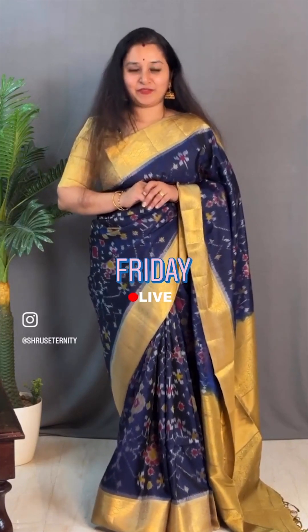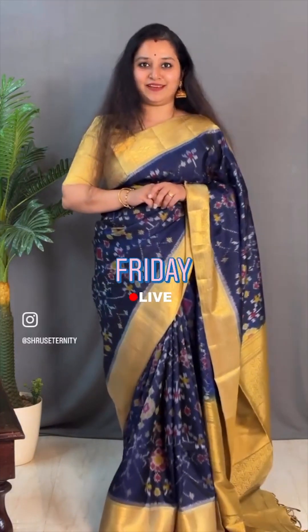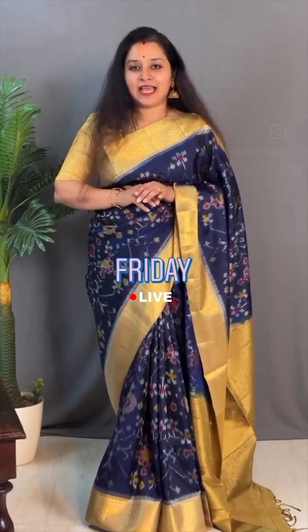Namaskaram and welcome to Shrus Life Session. In today's live video we have some very beautiful hand-picked, hand-loomed, tasteful sarees from our Chitka collection. We have got some very exclusive designs specially made for our Shrus family. We have around 15-20 sarees to be showcased in today's video. People who would like to buy these sarees can search for live sarees on the website or app. People at Chennai can drop into our store to get all these sarees, which will be available in the store, on the website and in the app.